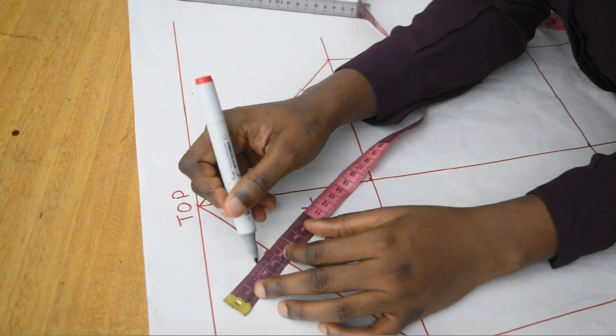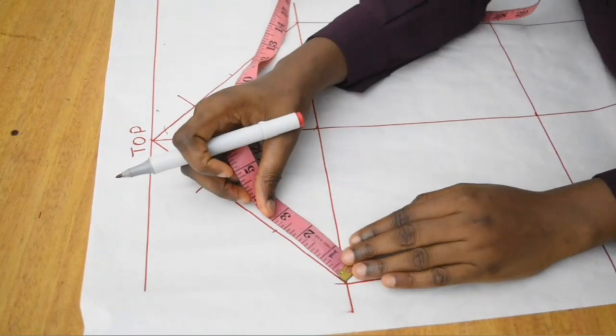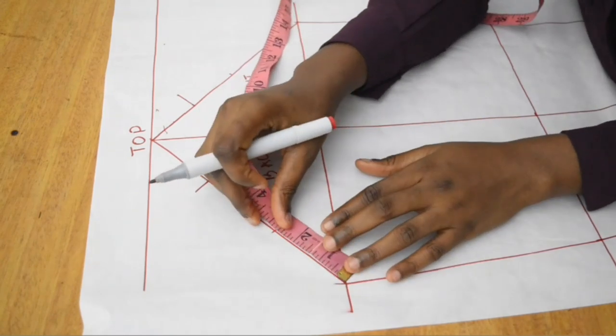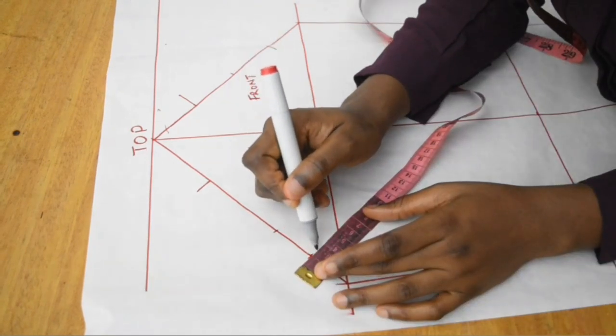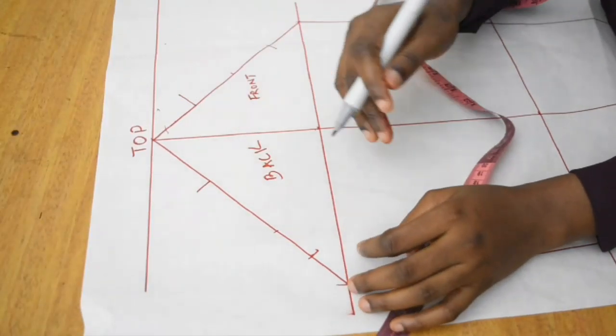For the back: I extend the first one-third point by 1.5 centimeters outwards. For the last one-third point, I divide it into two — I measure 2.75, fold my tape rule into two, mark the folded edge, and then mark 0.75 centimeters inwards.